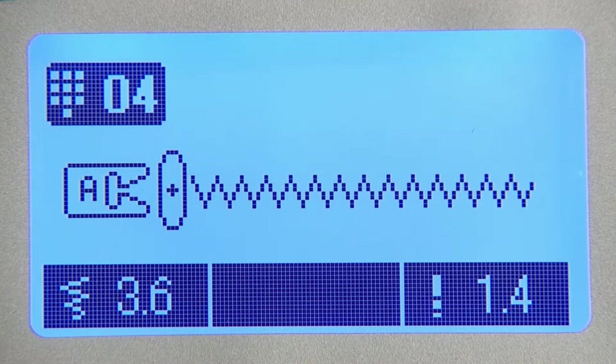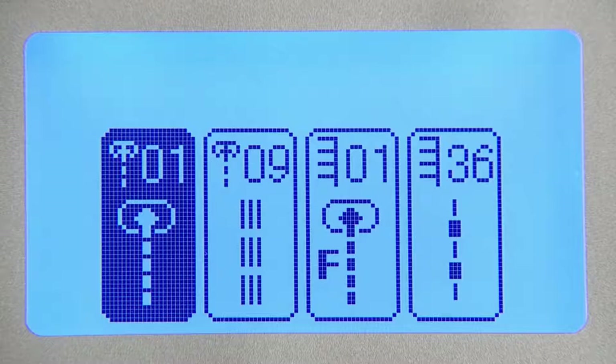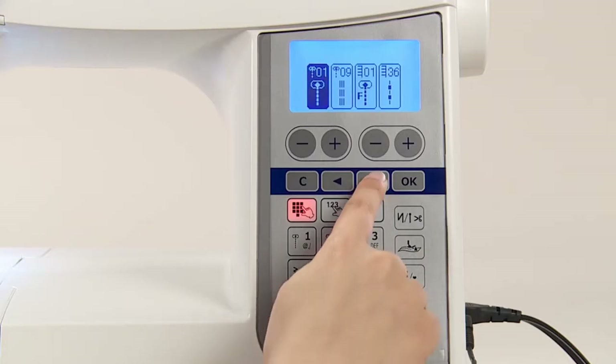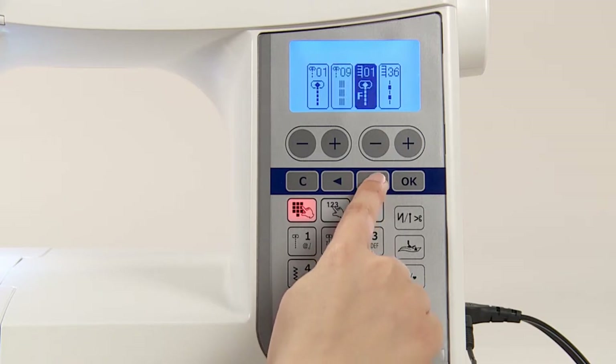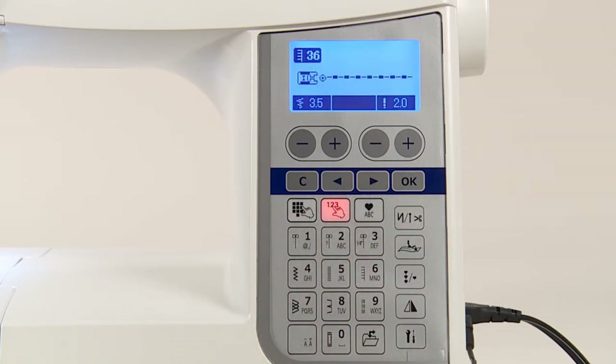When a stitch pattern other than straight stitches is selected, the needle hole for straight stitch cannot be used. If you press the select by number button after changing the needle hole for straight stitch, the display shows the available stitch patterns. Press the selection button and then the confirmation button to select the stitch pattern.